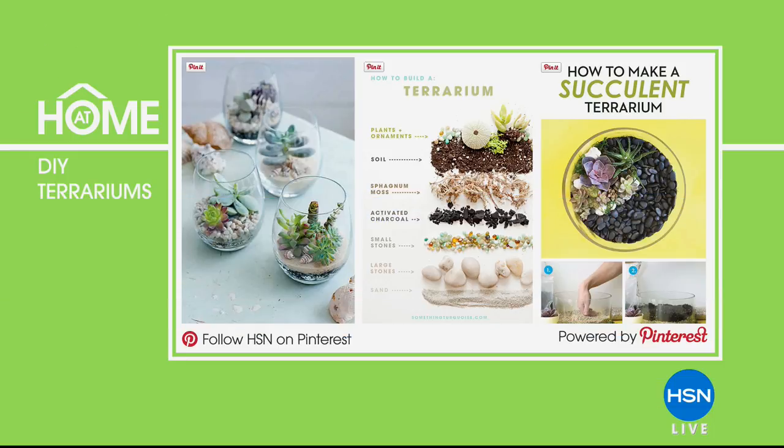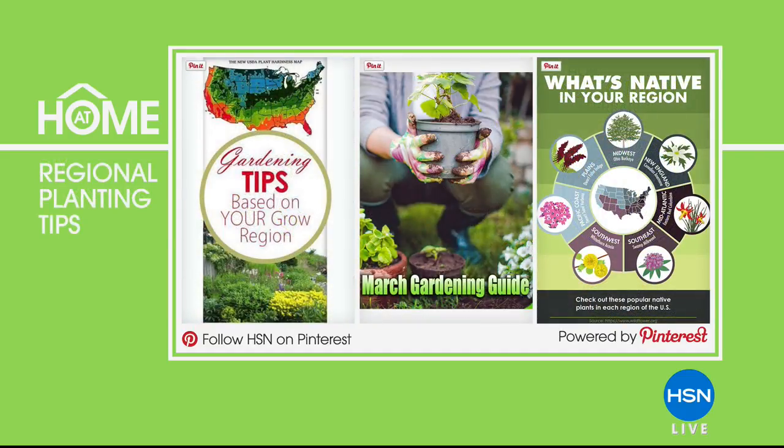Our At Home 101 is about DIY terrariums. You can enjoy the beauty of plants indoors by creating your own terrarium. You can even turn a wine glass into a focal point in any room. We have simple step-by-step instructions to get you started. Be sure to check out HSN's crafts and DIY board on Pinterest for more tips and tricks. If you ordered those succulents from the show, when you get them you'll be able to make your very own terrarium. Follow HSN on Pinterest — there's a chart of what's native in your region, what's growing right now, lots of great tips and inspiration.